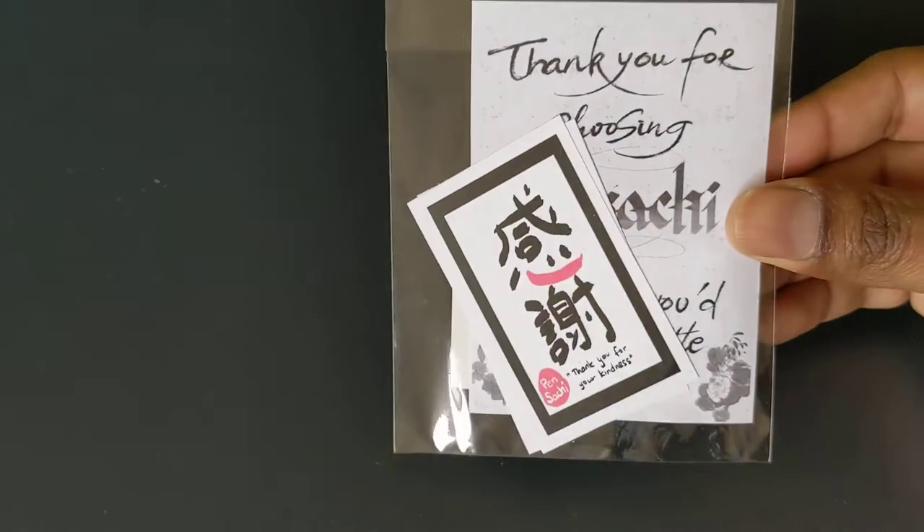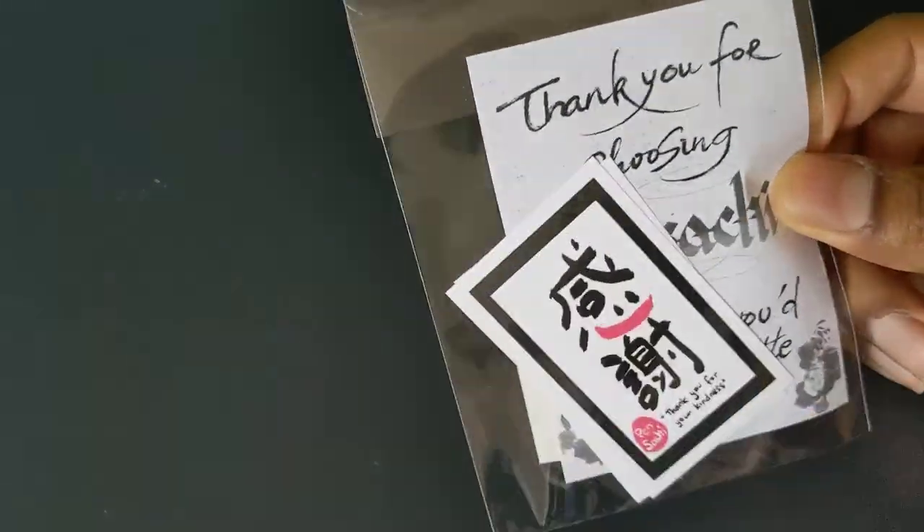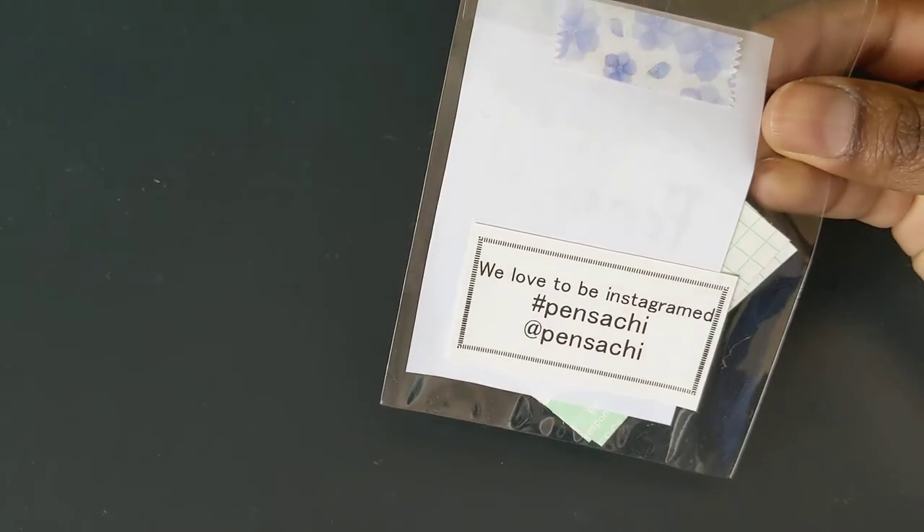Just one other note: I ordered this pen from Pensachi, so they included some extra stuff. I don't know exactly what it says, but I'm guessing it says thank you for your kindness. And then they ask you to post it to Instagram, so they get a little bit of marketing.